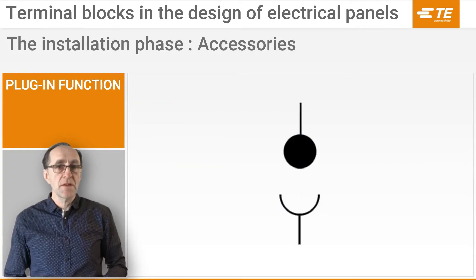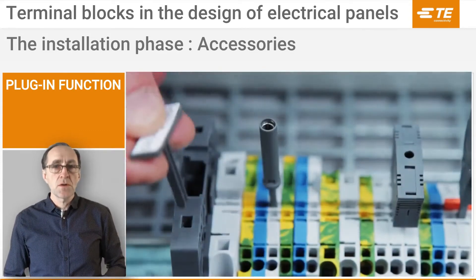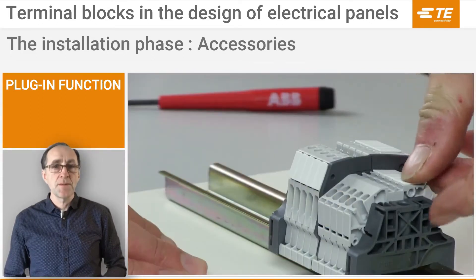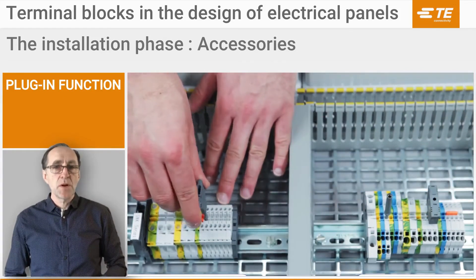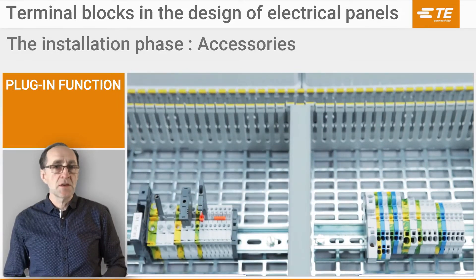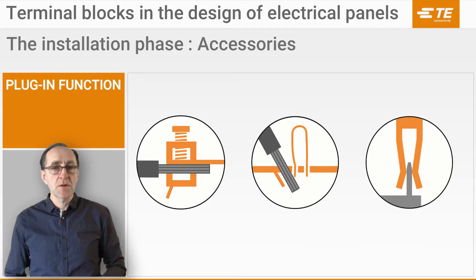For even more time savings, the plugging function has been designed into other SNK series accessories such as end-stop, marker holders, test devices, component plugs, and markers. Furthermore, the jumpers as well as plugs, markers, and test devices are compatible with several thermal block families such as screw clamp, PI spring, and pluggable technologies — reducing the number of variants to keep in stock.